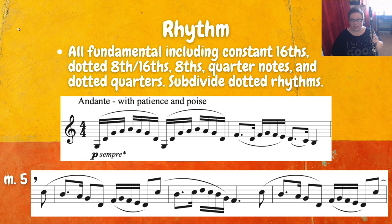When we take a look at rhythm, we're really looking at some fundamental rhythms here. We have constant 16th notes, dotted 8th to 16th, 8th, quarter notes, and dotted quarter notes. With the dotted rhythms, you can always subdivide those. If I look at measure two — the F dotted 8th to 16th — I can play three F 16th notes on that dotted 8th note, and that helps me to really feel where I'm going to place that last D 16th note. I'll play this first example with subdividing and then as written.